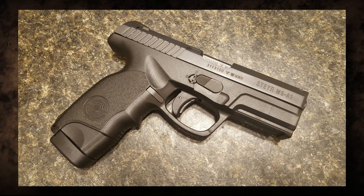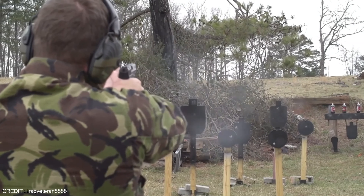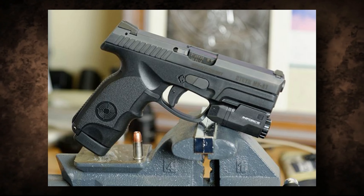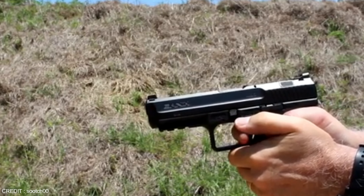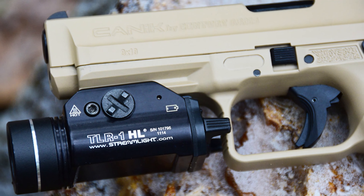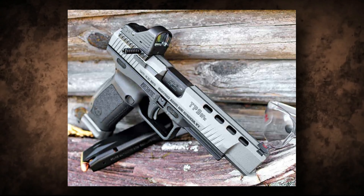The TP9 SA has a larger capacity than the Glock 19, holding up to 18 rounds compared to 15 for the Glock 19. It also has a reversible magazine release and ambidextrous slide stop, making it easier for left-handed shooters. Additionally, it features a Picatinny rail for mounting accessories such as lights and lasers, which the Glock 19 does not have. Finally, the TP9 SA is much more affordable, with an MSRP of only $399 compared to $549 for the Glock 19.